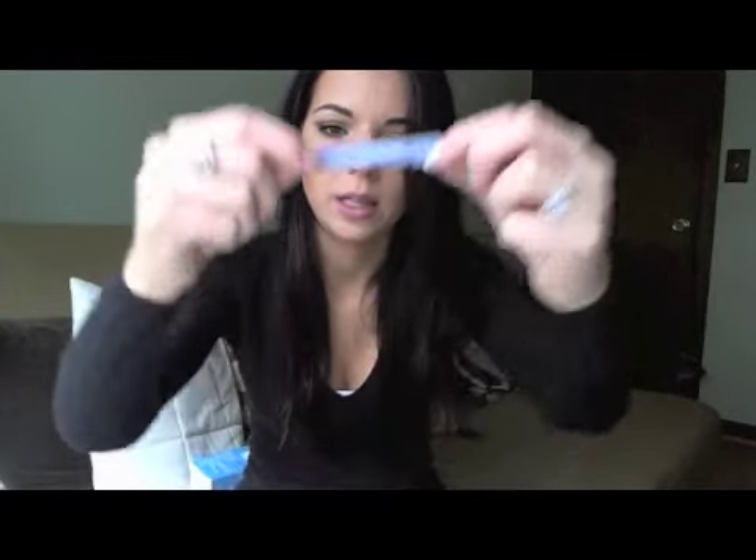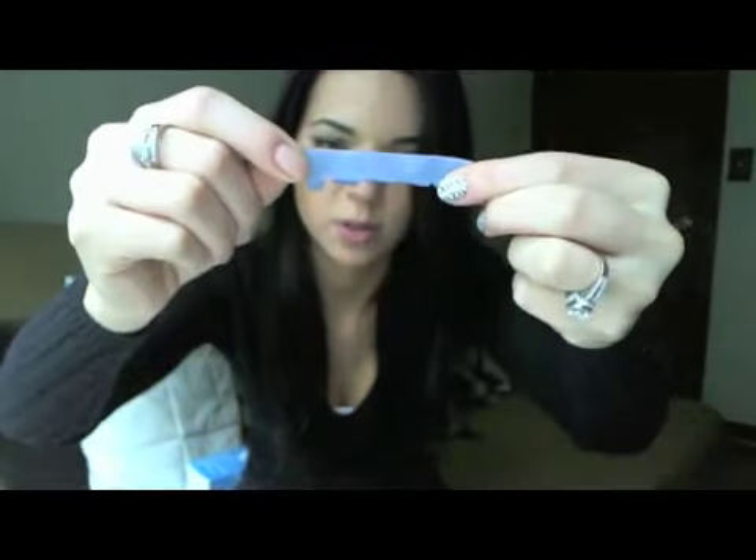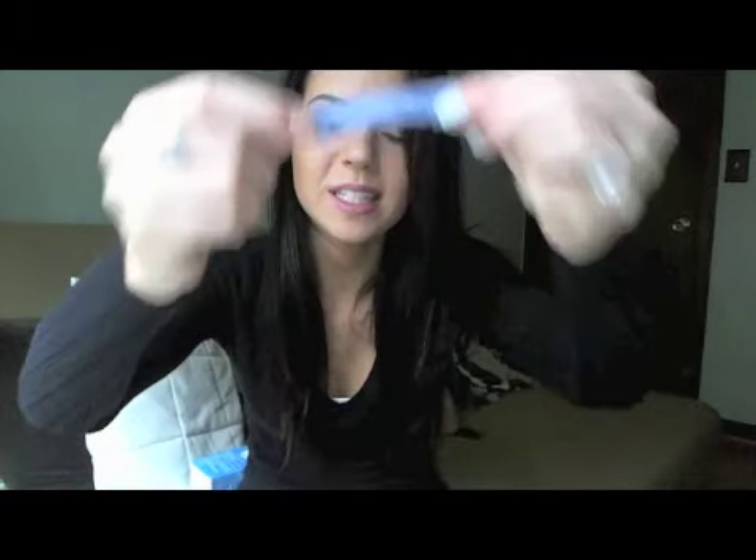Inside are these blue strips. I actually applied these and had to take them off — which is extra gross — because my computer didn't upload when I was doing it. So they look like that — they're very thick, and I think that's the difference between the Crest white strips and the CVS ones.